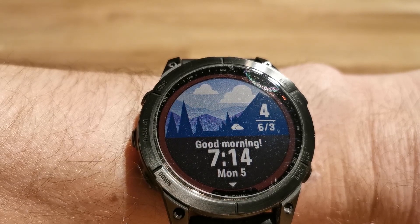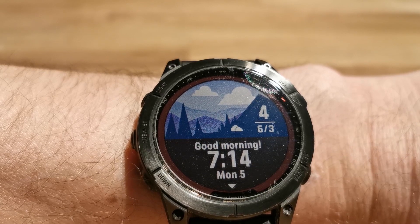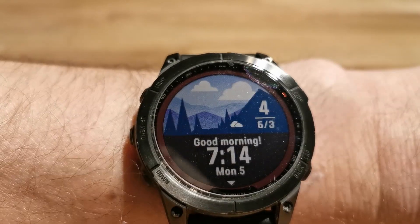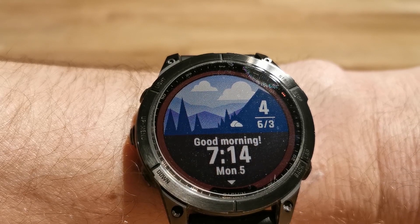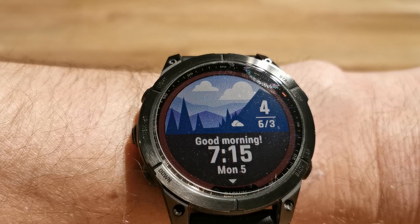Hi everyone. I have a Garmin Fenix 7 Solar and I would like to show you one interesting function, which is the morning report. I just woke up. I wear the watch 24 hours, even during the night, and now I can see the morning report.